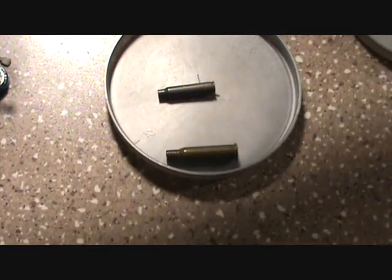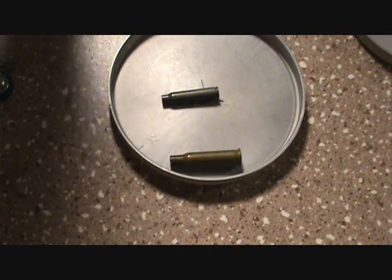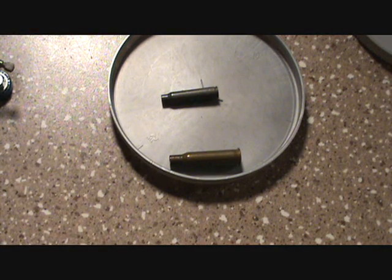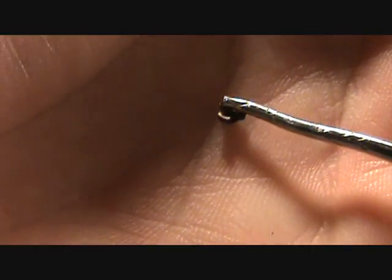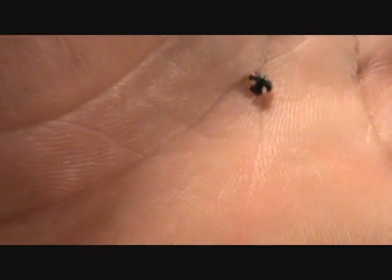I've got one sitting here to actually show you that little star-shaped piece. Anyway, you get the gist of it — that little star you see in the center of the primer is actually the anvil itself. So the anvil sits inside the Boxer primer, right here. In the Berdan, the anvil is in the primer pocket of the shell casing.